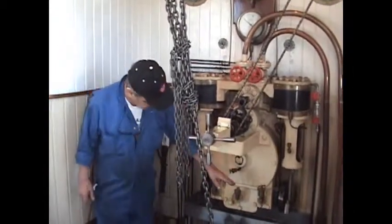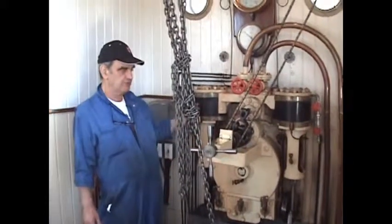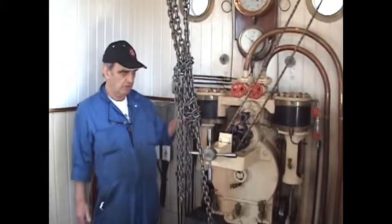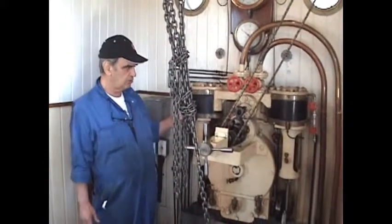The engine drives through a worm shaft and a worm wheel, and there's a sprocket on the outside of the engine room which winds a chain either to port or to starboard.